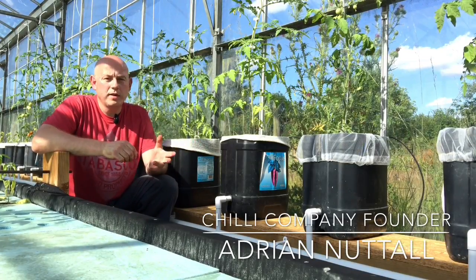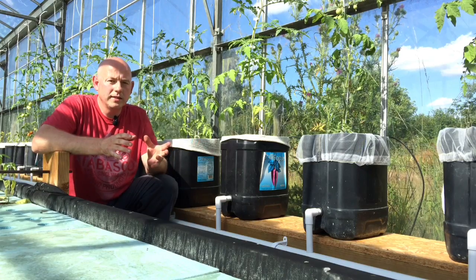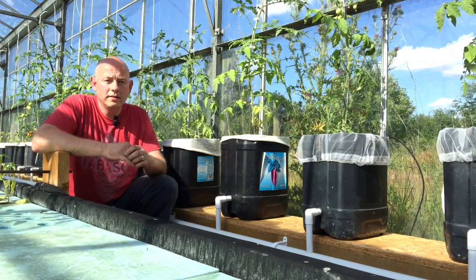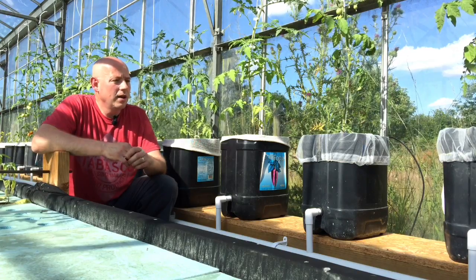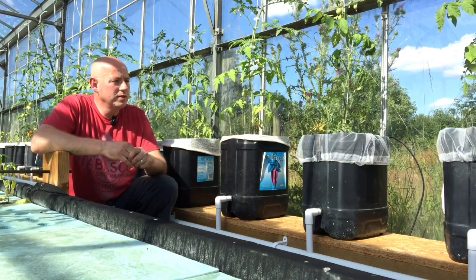Hi guys, so I wanted to show you the Dutch buckets that we set up here on the chilli farm. Our Dutch buckets are based on the principle that MHP Gardener has demonstrated on the internet quite widely. Have a look at his channel on YouTube and you can see how he set it up.